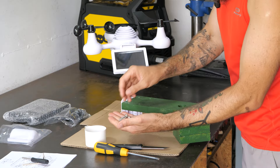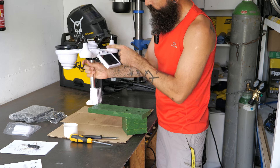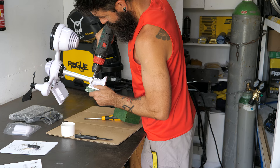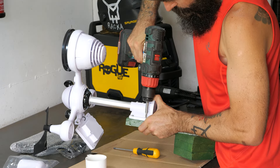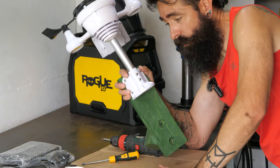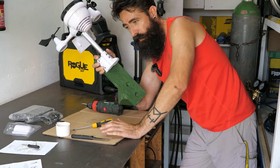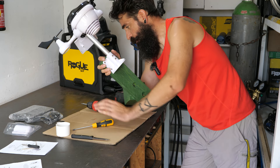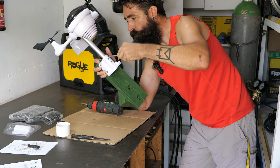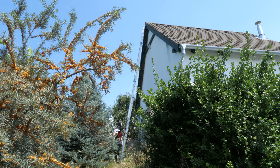A csomagban volt hozzá négy darab rozsdamentes anyagú fa csavar, egyébként az összes csavar rozsdamentes anyagból van — ez baromi jó, hiszen ez ki lesz téve az időjárás viszontagságainak. A csavarokat teljesen meghúzni mindig érdemes kézi csavarhúzóval, főleg amikor ilyen műanyag alkatrészt csavarozunk fel valahova, mert a géppel esetleg véletlenül túl tudjuk húzni, és akkor akár értelmetlenül is törhetjük a műanyagot. A 3x11 fokos létra a leghosszabbra ki van tolva, így ér föl a tetőnek a csúcsába.